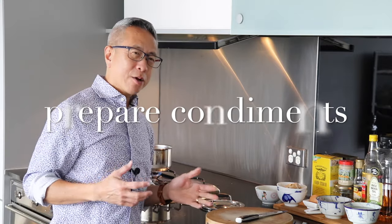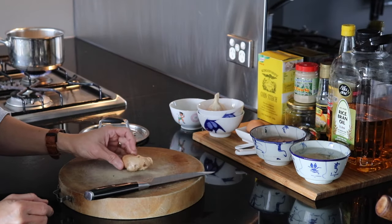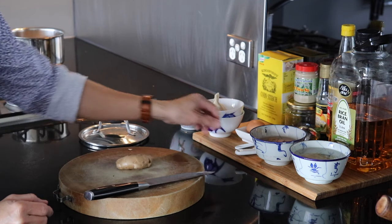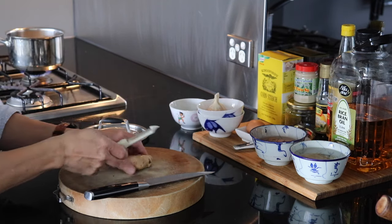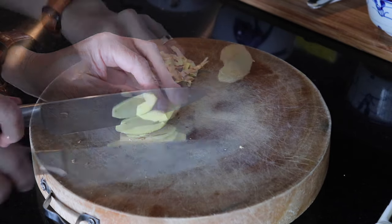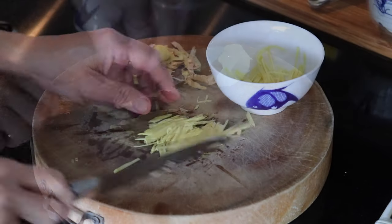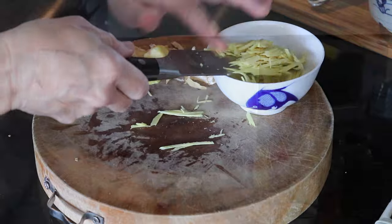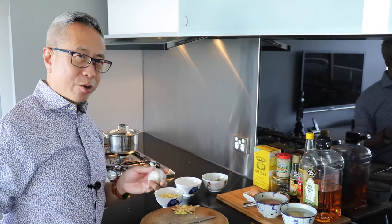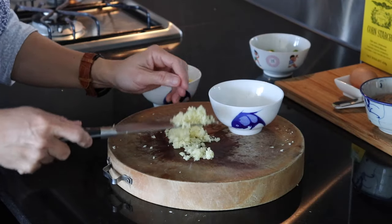Next, I want to prepare my other ingredients for the fish congee. The first thing is to slice my ginger very thinly after removing the skin. Stack up the ginger and slice it thin. With the garlic, I'm going to mince it until it's very, very fine. The garlic is now minced.